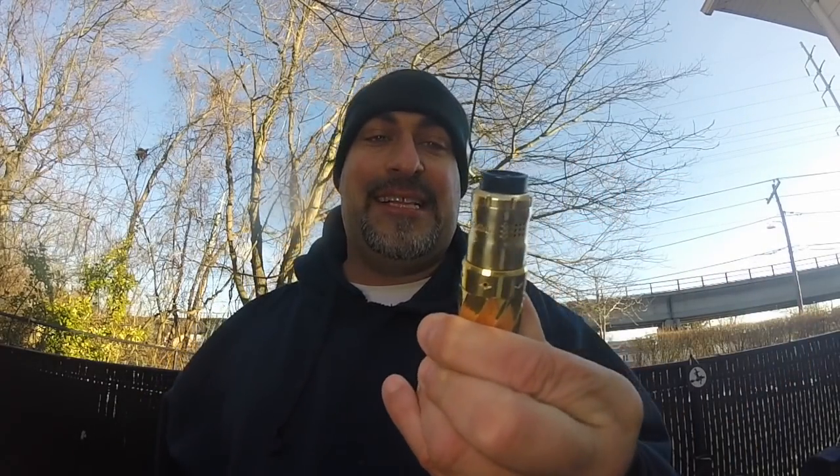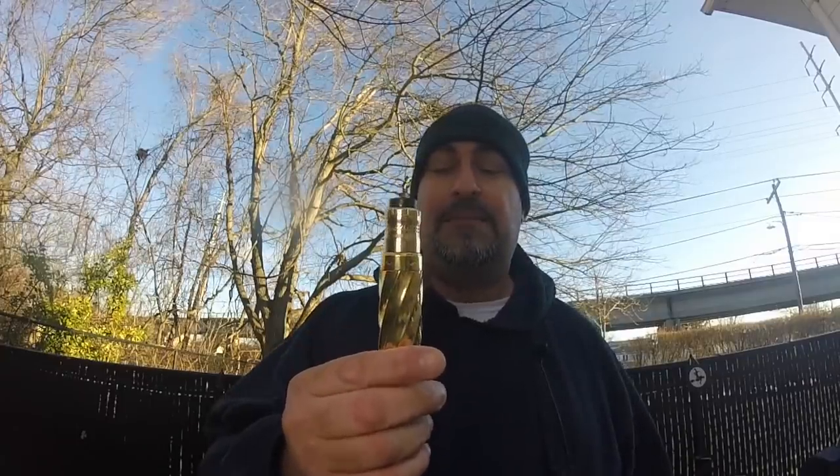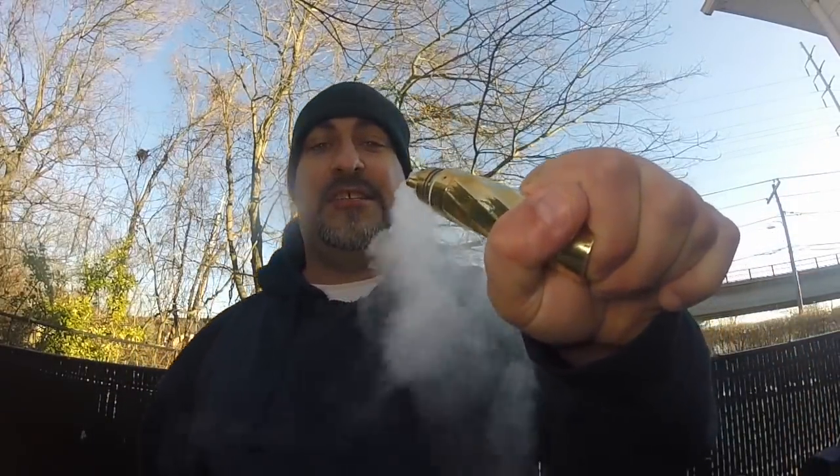I'm currently rocking a Buddha Version 2 brass RDA at the top which measures in at 24 millimeters, so there is a slight difference in widths from the RDA to the mechanical tube mod. I don't own many 25 millimeter RDAs and I'm okay with that because I prefer the building space of a 24 millimeter RDA — especially this one with these big screws on it that I could put monstrous 18 gauge or 20 gauge coils on, wrap them parallel, and just let them vape up like a monster.